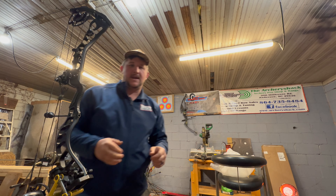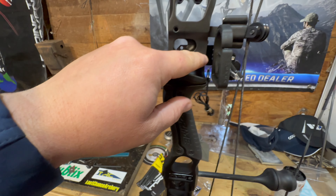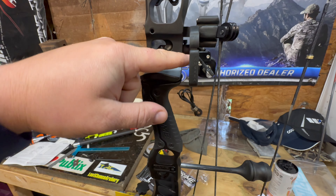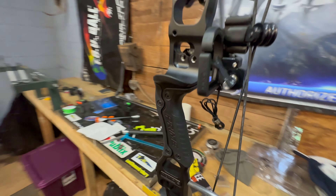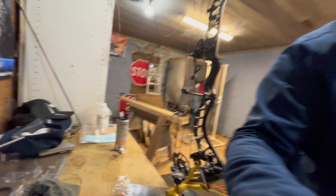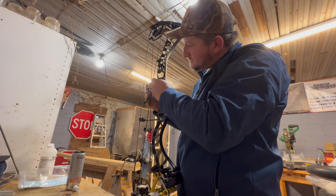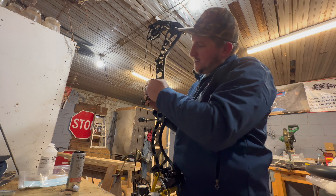This is just what I prefer — this type of rest. It looks like we're already set down the middle now with the Prime. If you're shooting a Hamski rest you can't run it all the way up — if you do, your blade is going to come in contact with your riser. You've got to keep that back, and that is a fact. We'll slide it forward just a hair, keeping the cables clear.